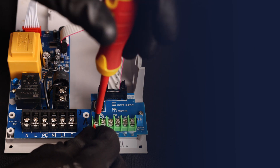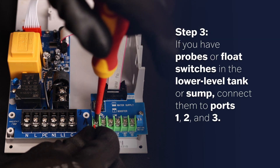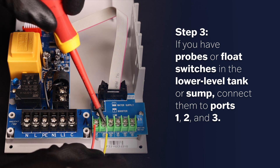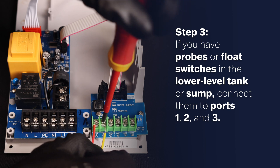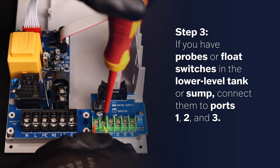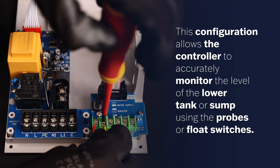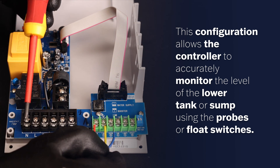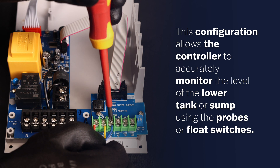Step 3: If you have probes or float switches in the lower level tank or sump, connect them to ports 1, 2, and 3. This configuration allows the controller to accurately monitor the level of the lower tank or sump using the probes or float switches.